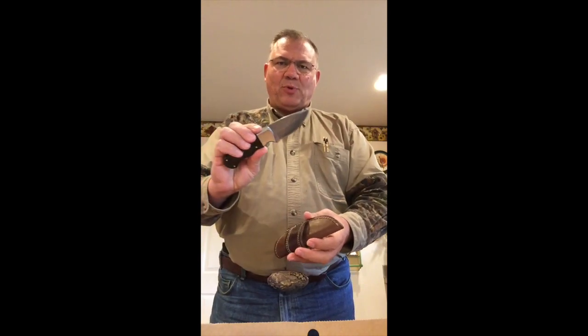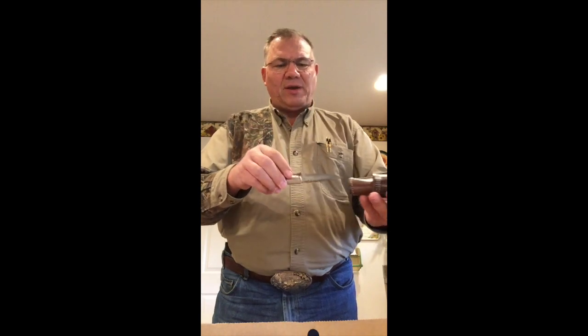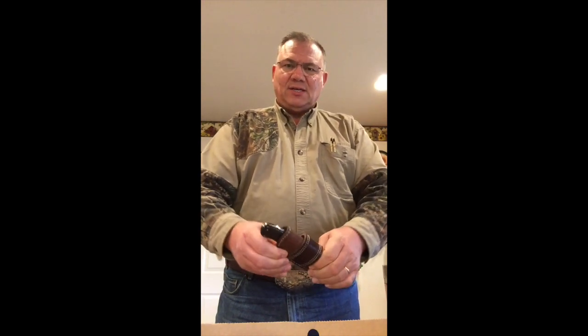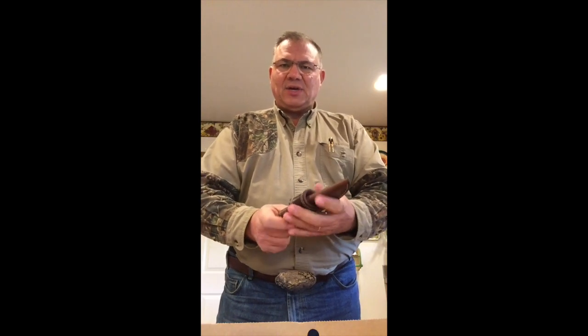Then, having the knife wrapped up with the cellophane, I'm going to insert it back into the sheath and begin to wet mold and work it so that I can form it tightly. I'm going to give that a try.